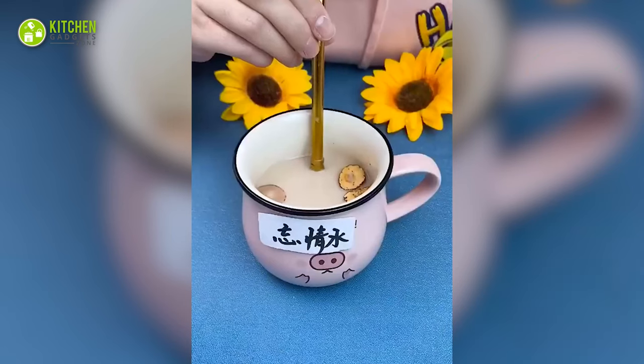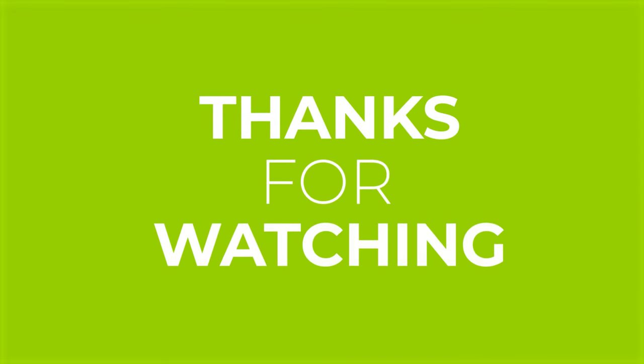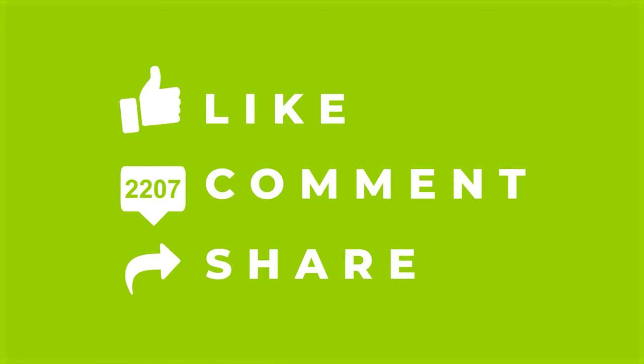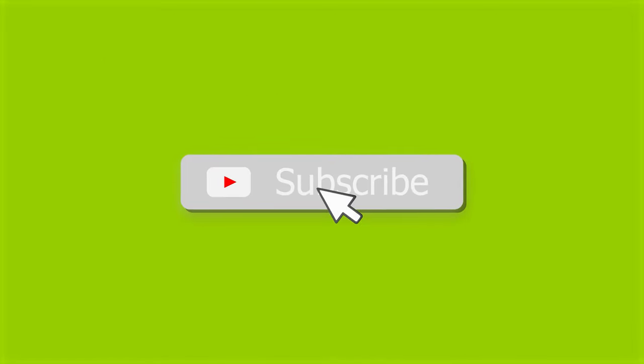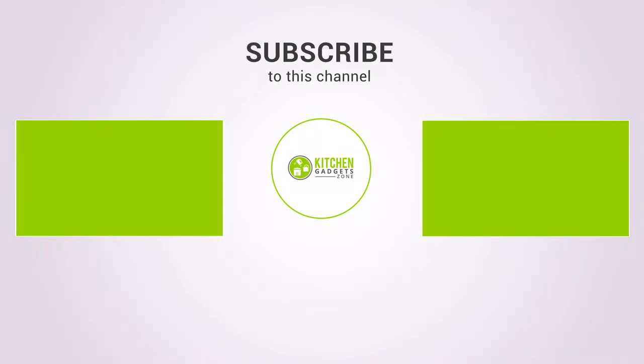That's all for our video about the 13 strainer gadgets for kitchen. If you enjoyed our video and found it helpful, please hit the like button, comment, and share this. Don't forget to subscribe to our channel for more videos like this on your feed. See you next time!